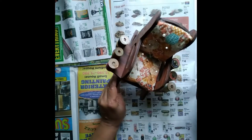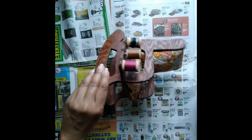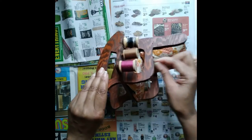I begin by removing the old straight pins, needles, and safety pins from the cushion, then removing it, the old spools of thread, and glue from the chair.